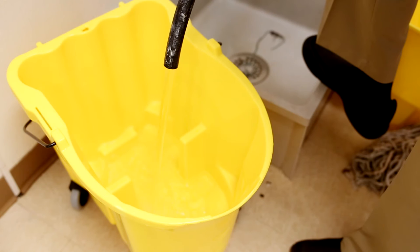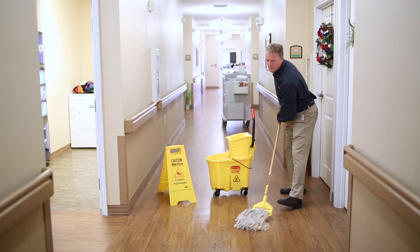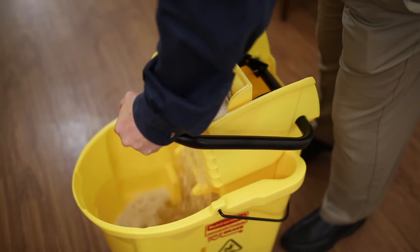To clean floors, fill a mop bucket with clean water. Use a spray bottle filled with neutral floor cleaner and apply a light coating of cleaner directly to the floor over a small area. Then use a mop dampened with clean water and work the cleaner into the floor with a side-to-side motion. Rinse the mop and start the next section of floor.